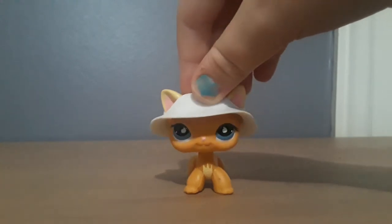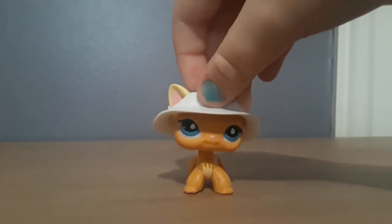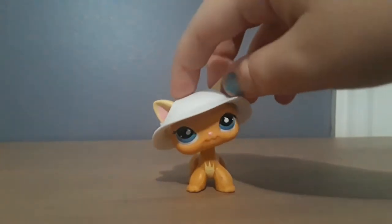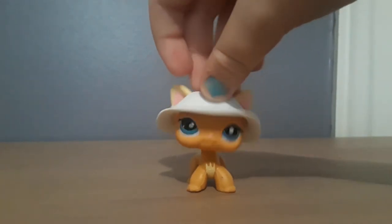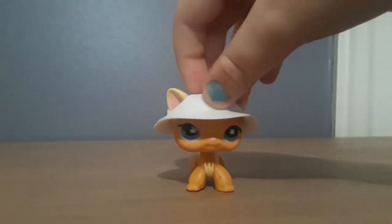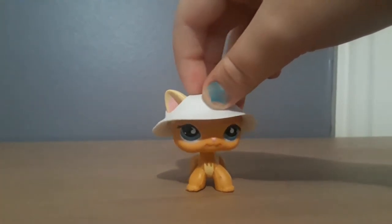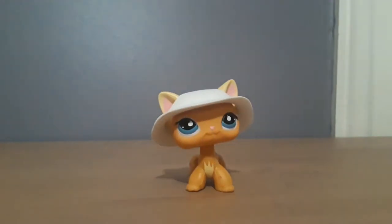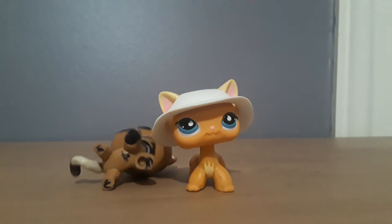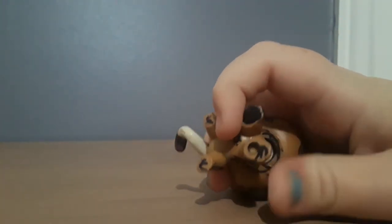If you're on eBay looking for a real LPS to add to your collection or use in videos, some helpful tips would be to look at the LPS in the picture and determine if it's fake or real. Fake LPS usually have poor paint jobs and kind of wonky molds. One more thing: some fake LPS have just completely circular holes.